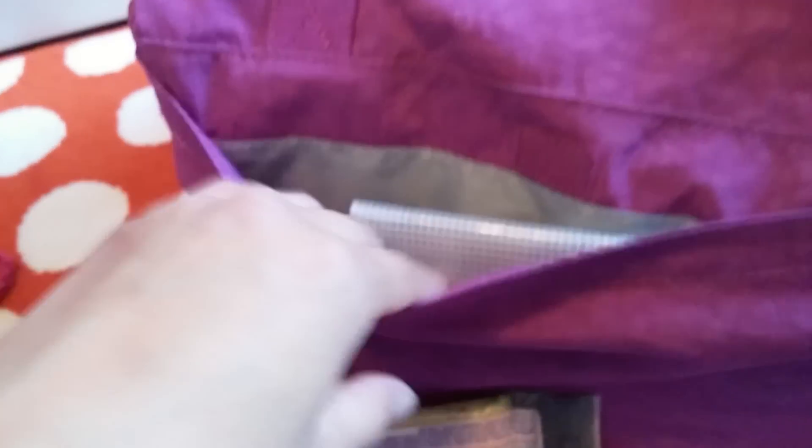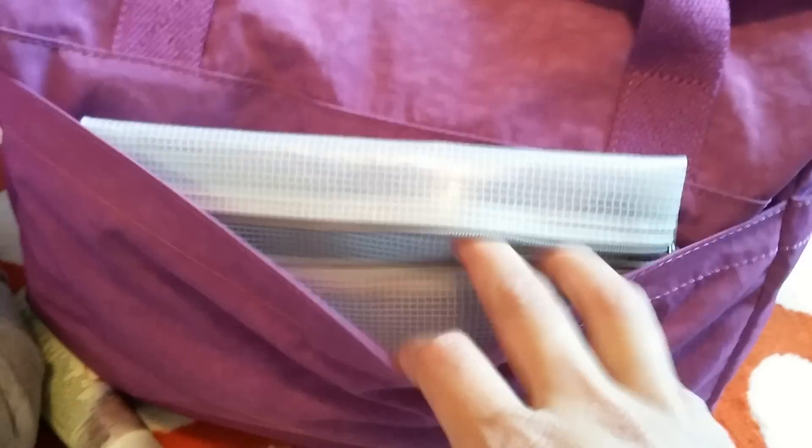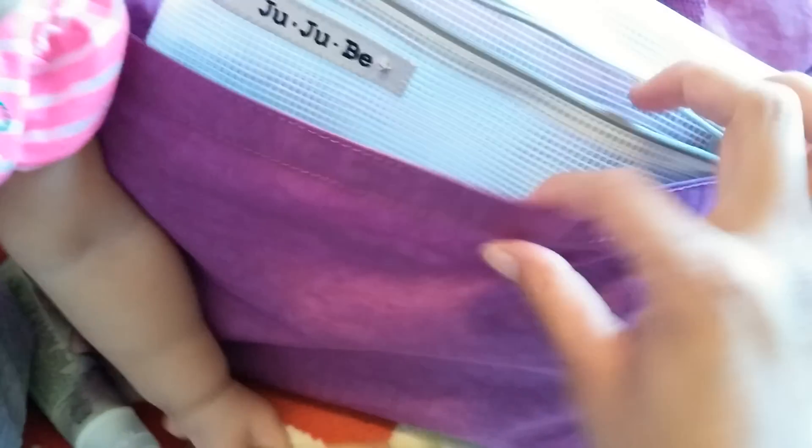And now in this back pocket here I have some boogie wipes. I also have a mesh shuttle open with my Wet Ones. The reason I have the mesh shuttle here is because sometimes these leak, so I like to have it somewhere where if it does leak it's going to stay in there and not get the bag wet or stain it. And if I do use a wipe, I usually throw it in here if it's dirty, or any trash I might have I just throw in the mesh shuttle, so I don't have to get the bag dirty or wet.